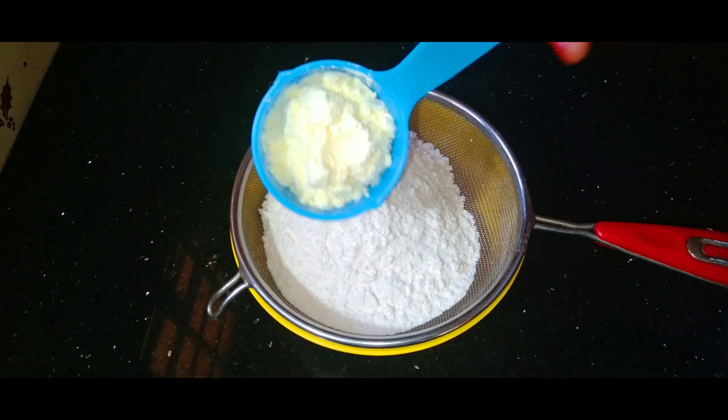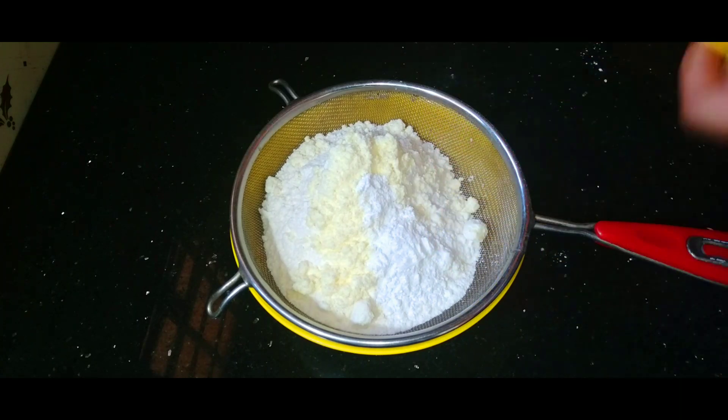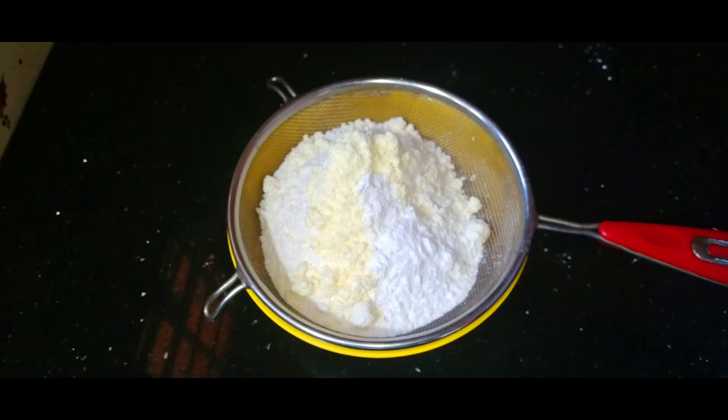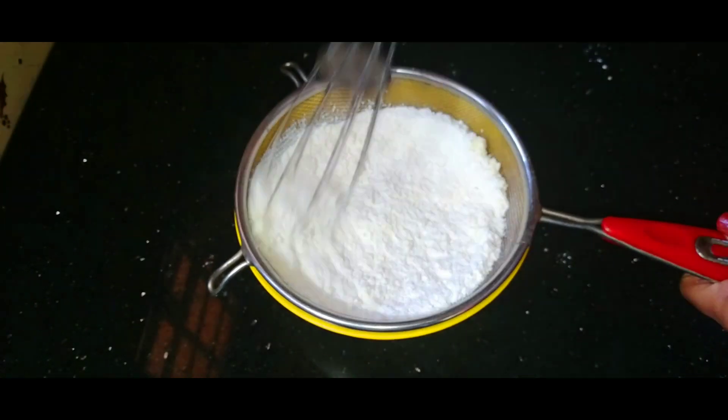Add 2 tablespoons of milk powder, 1 teaspoon of baking powder, and a pinch of dried fruits mixed with the dry ingredients. We are ready to mix it in 2 cups.